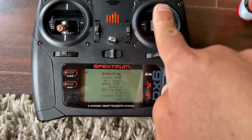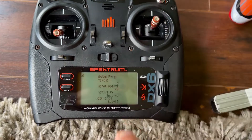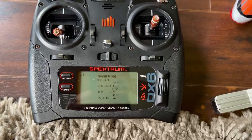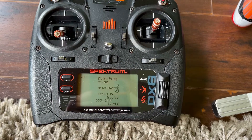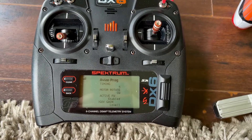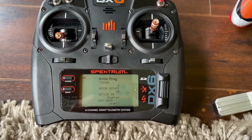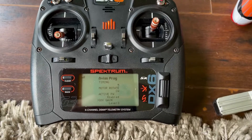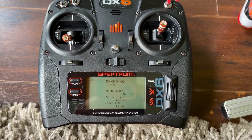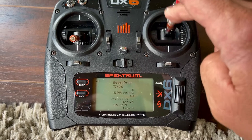I just want to show you the governor. Governor gain — I have it on level three. You can change that to whichever level you desire. It comes on level one, which is quite slow for my flying type. Level two and level three — I set it up on level three. This will give you very nice low head speed capabilities.